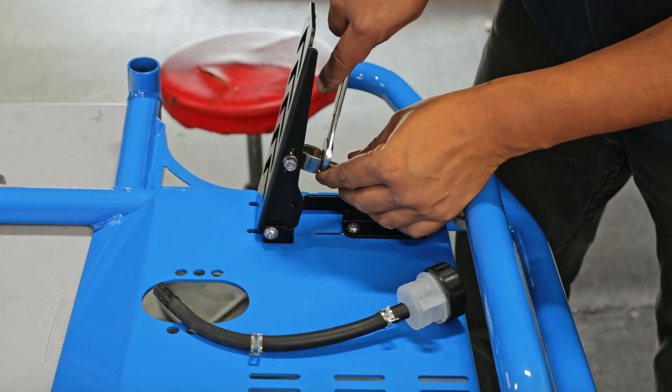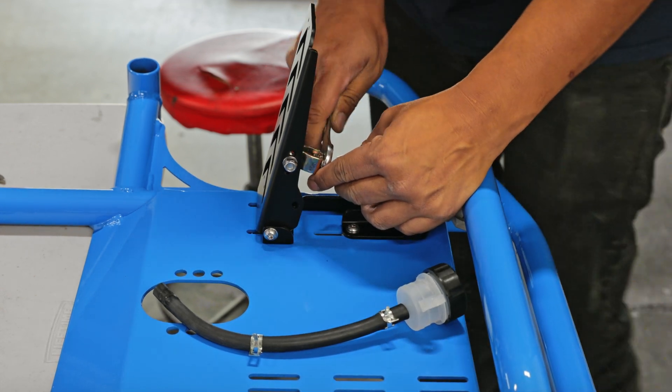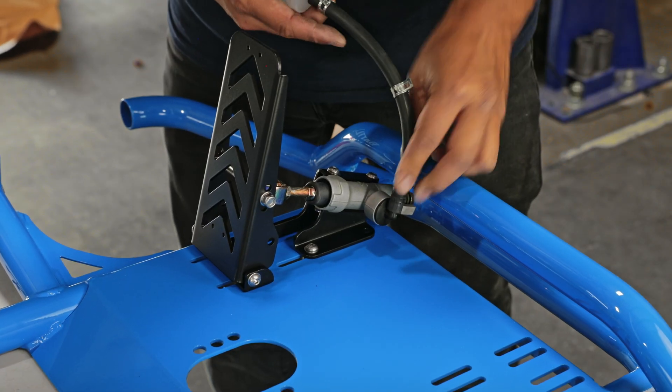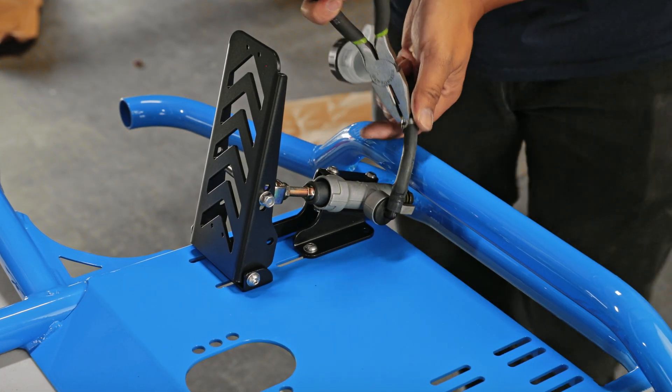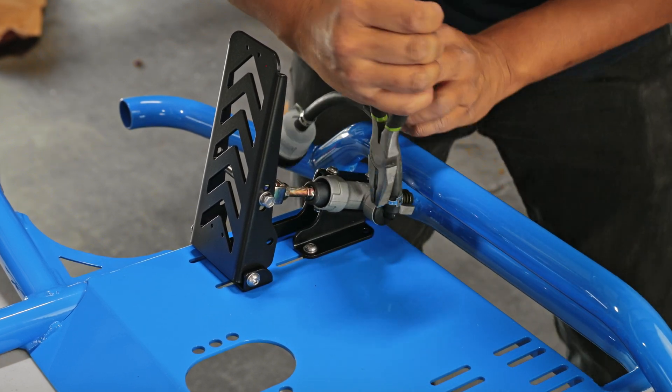Now go ahead and tighten down the brake master cylinder to the brake pedal. The next step is to install the brake reservoir to the brake master cylinder. The tube is oversized, so make sure you cut it accordingly based on where you place the brake pedal.